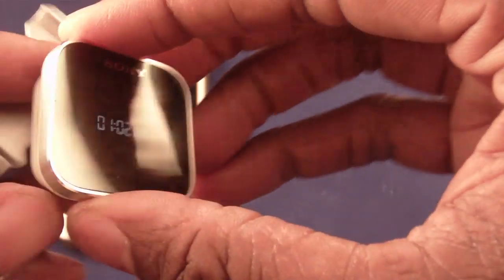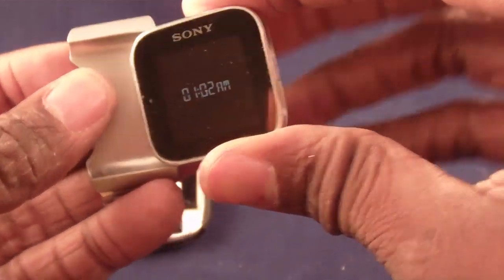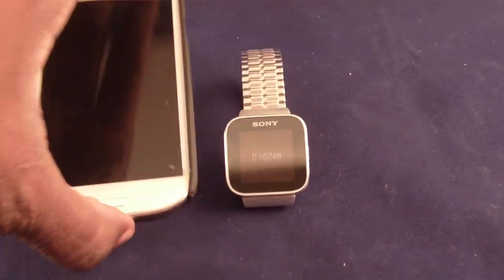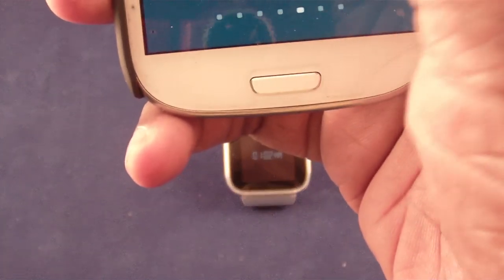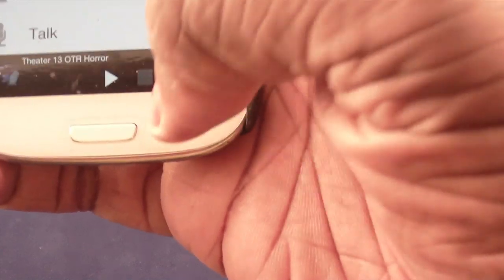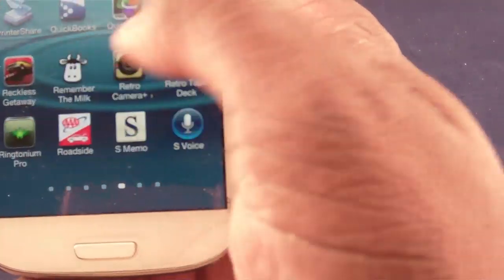The watch charges with a little USB cable — on the inside there are some little pins and you stick it in there to power it up. When you want to wear it out you just slip it right on. So how do I use it? Once you have the watch, you load the Sony smartwatch software onto your phone, which you can download directly from the Play Store. You go ahead and download the software and let's get right to it.